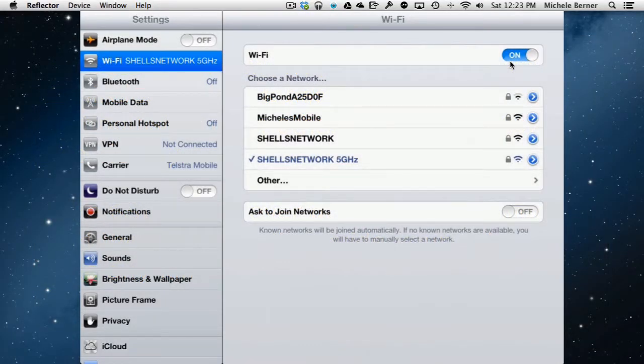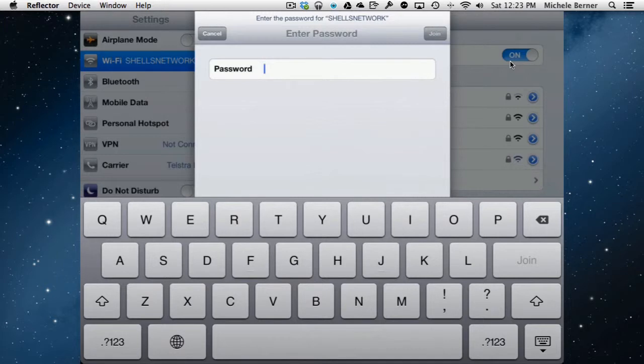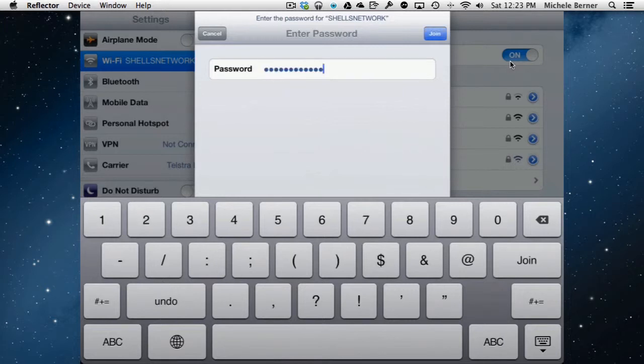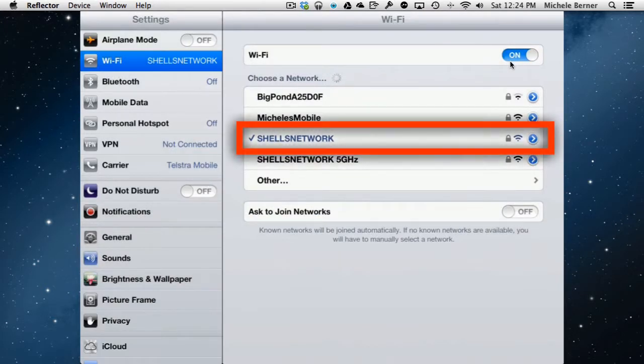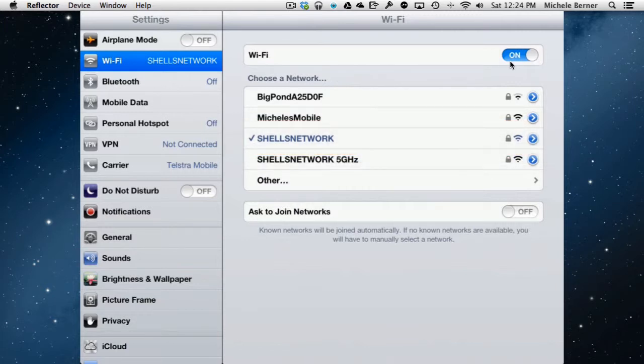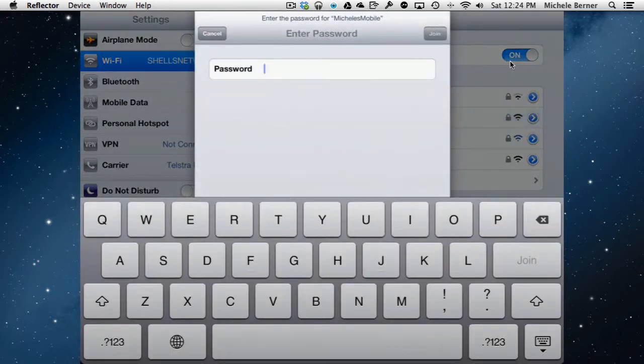If I want to change networks, it's a matter of tapping another one. If it's the first time I've connected to that network, I need to put in the password. Once you put the password in, tap Join, and if all goes well you'll be connected. The check mark will change to reflect the new network, and to switch again I'd need to provide the password.